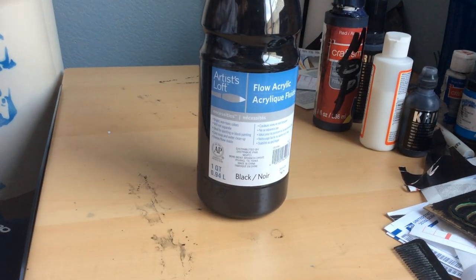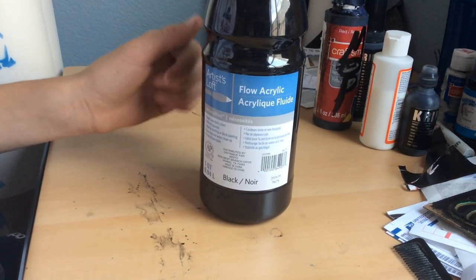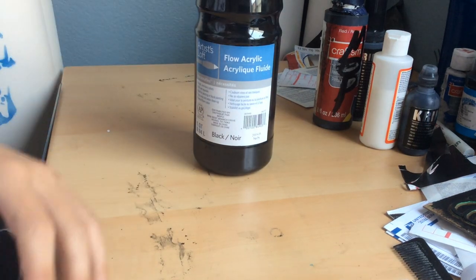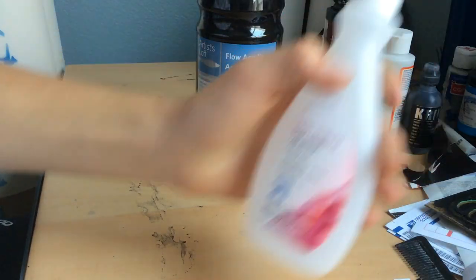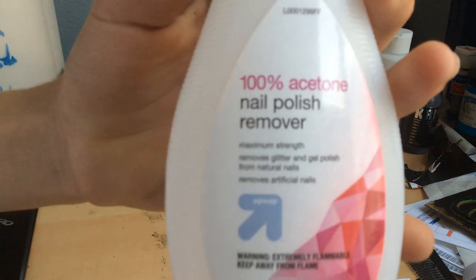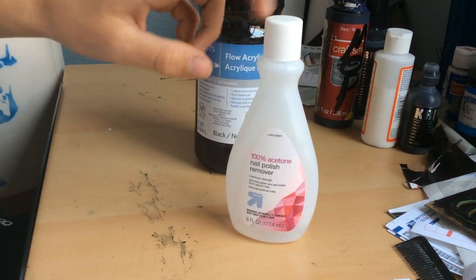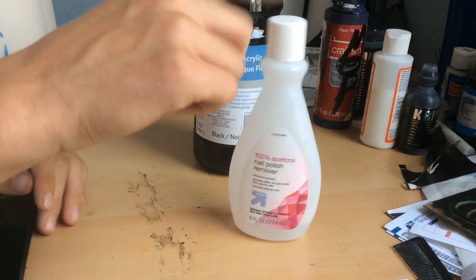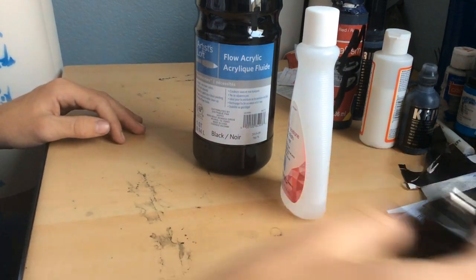First off, you're going to need some paint — specifically acrylic, because I know that works. Water-based I haven't really tried. And next, I know you're all going to say 'paint thinner is not cheap,' but no — nail polish. It's the same thing, it's still acetone. You can get this at a grocery store for like a dollar, maybe even 50 cents.